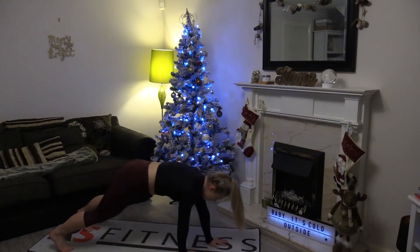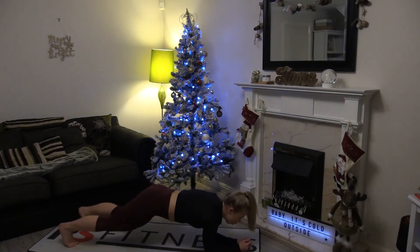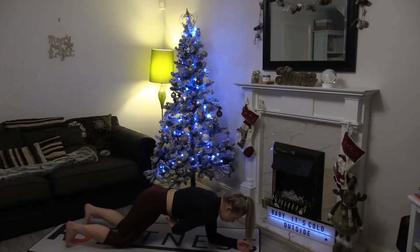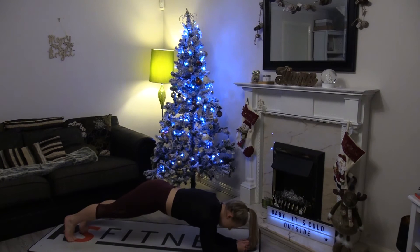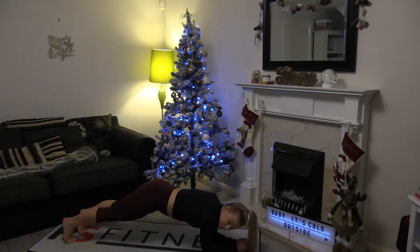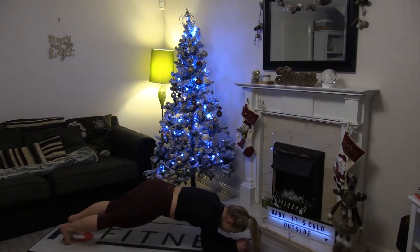Take it straight down into our hover plank position. Remember we can just hold here or on our knees. Make sure that you think about sucking up through your core — think about pulling up through your back and relaxing through your shoulders. Or we can add in those hip twists to make this a little bit harder, if you feel ready for that of course.